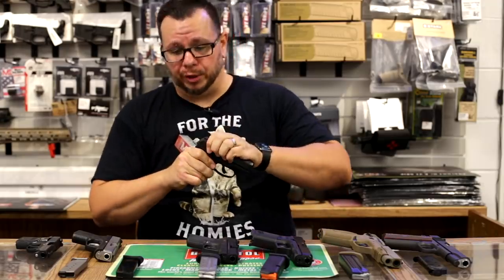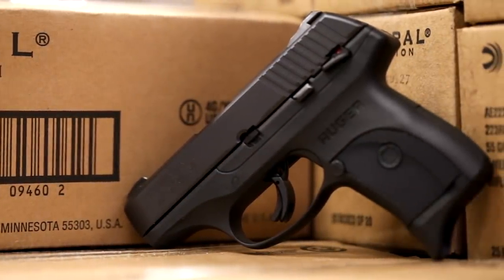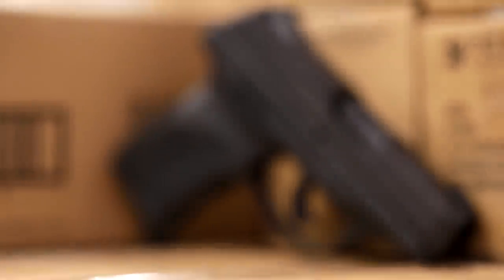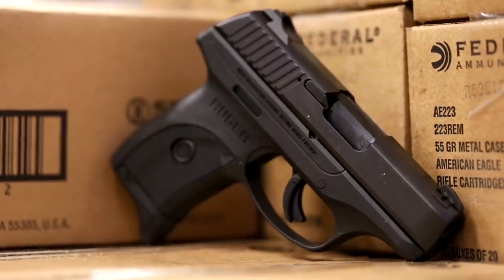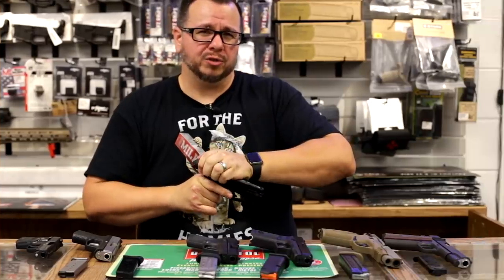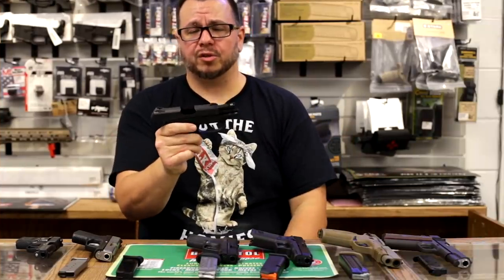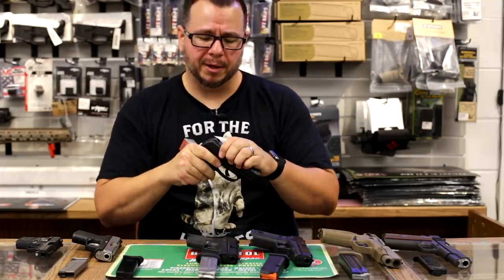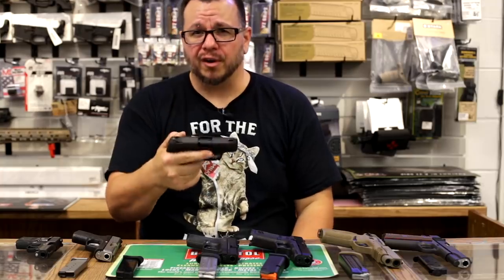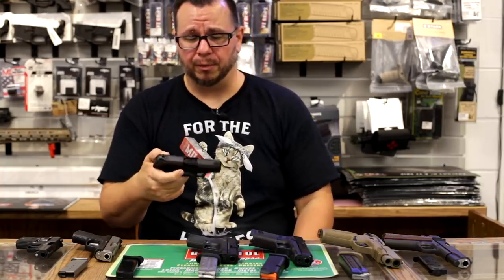Another super popular one would be the Ruger LC9S, right here — another nine millimeter, another polymer. This one you'll feel a little bit of a weight difference, smooth edges. This is a very popular gun for kind of all-around stuff, in the same kind of weight class as the Shield and things like that. This is a great little gun. I'm not a huge fan of it — it's the trigger mechanism that doesn't do it for me — but this is a very economical and reliable option. These actually do really, really good both in sales and in reality.